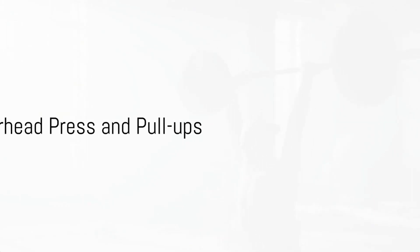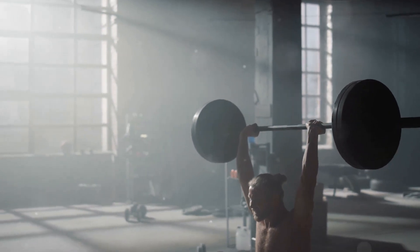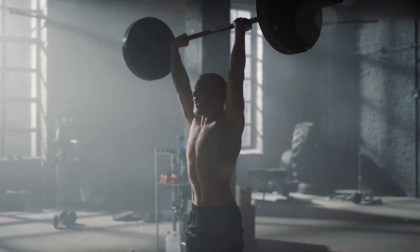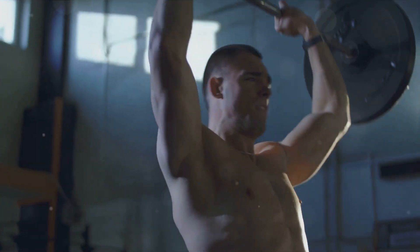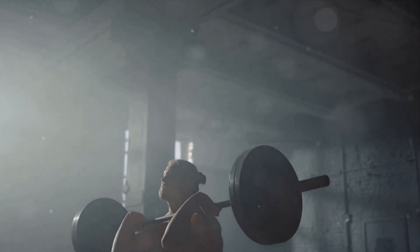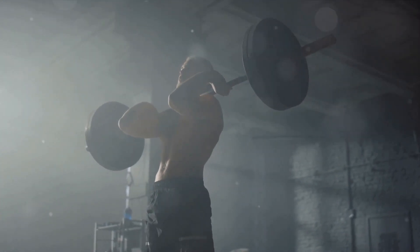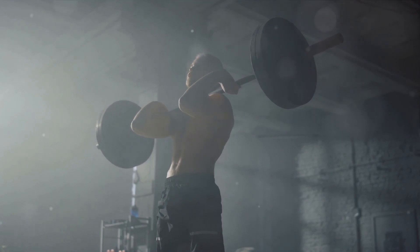Finally, we'll be tackling two exercises that are often overlooked but pack a serious punch, the overhead press and pull-ups. The overhead press is a stellar compound exercise that targets your shoulders, upper back, and triceps. Standing tall with your feet shoulder-width apart, grip the barbell at chest level. Push it overhead until your arms are fully extended, then lower it back down in a controlled manner. Keep your core engaged throughout to maintain balance and protect your back.